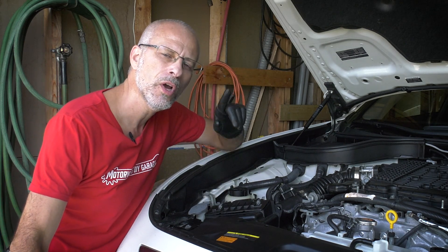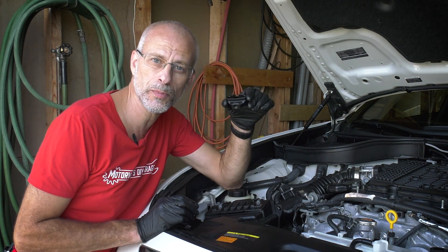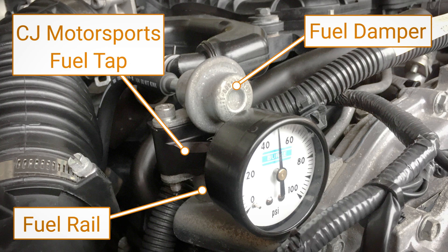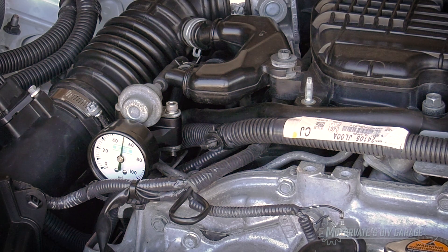How do we check for fuel pressure? We need something like a fuel tap. This one is from CJ Motorsports and it goes between our fuel dampener and our fuel rail, and it provides us with a 1/8th NPT port to attach our fuel pressure gauge.